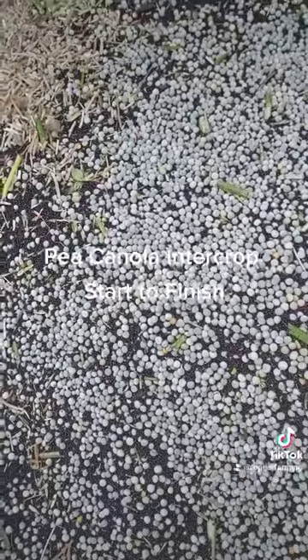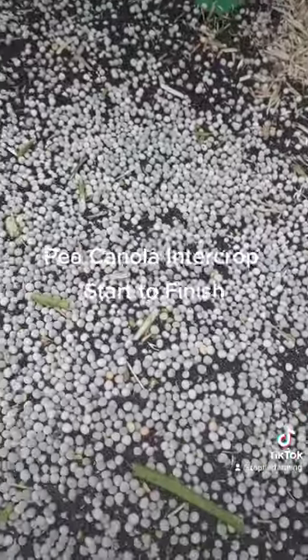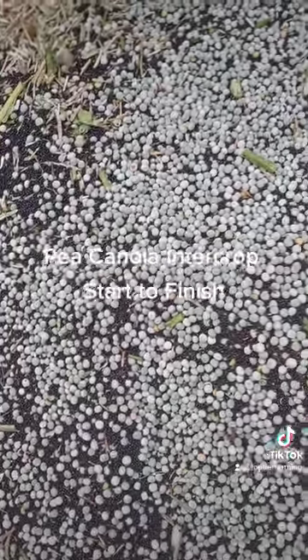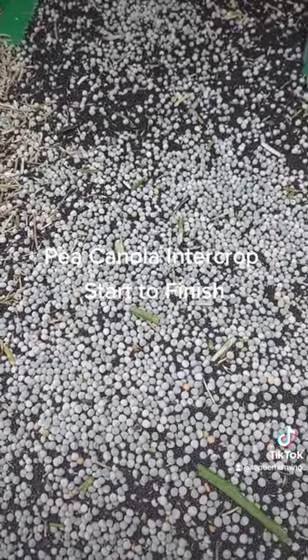We had to finish this field with some green peas because we ran out of yellows, and I'm on that end right now. Greens aren't ideal — the yellows do a lot better. But so far the yield has been pretty good; we'll update you when we're done.